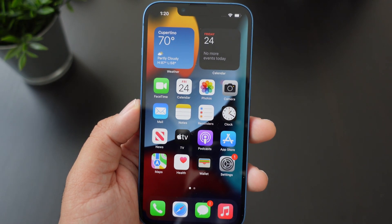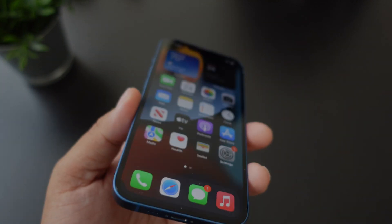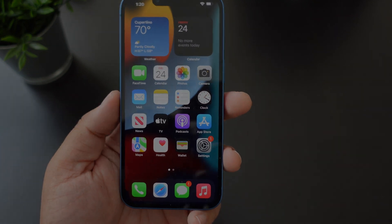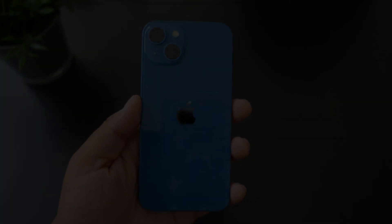If you guys liked this video and it helped you out in any way, hit that thumbs up. If you like this channel, subscribe if you haven't already, and follow Phonetuck at Work for more videos like this on the iPhone 13 and more tech to come. Peace and love — I'll see you guys in the next video, later!